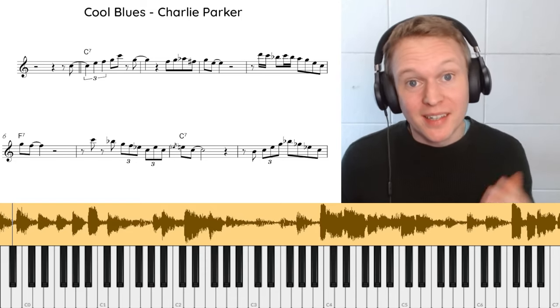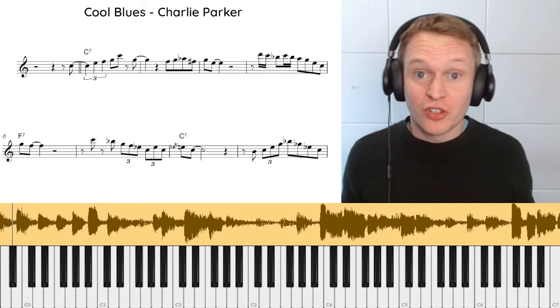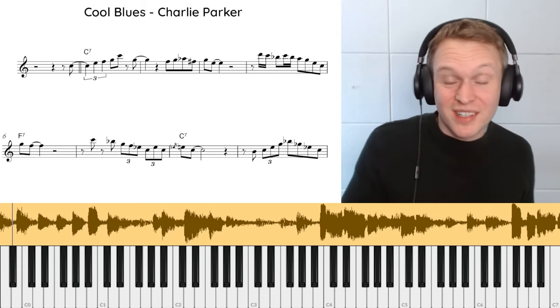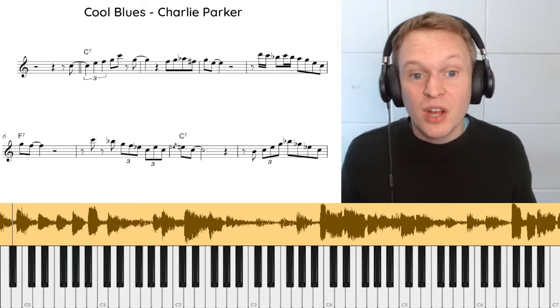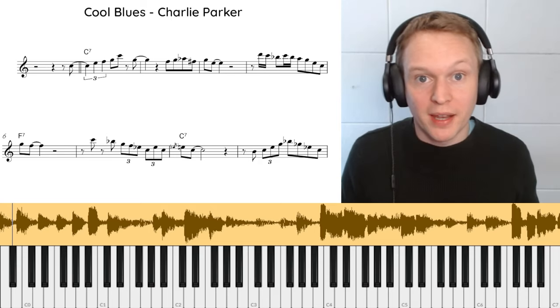Hey guys, it's Paul from Online Sax Academy. In today's lesson we're going to be looking at this incredible solo by Charlie Parker over the tune 'Cool Blues.' Whether you're newer to sax or you're more of an advanced player, there's going to be loads in here for you to learn and take away and apply to your own playing.